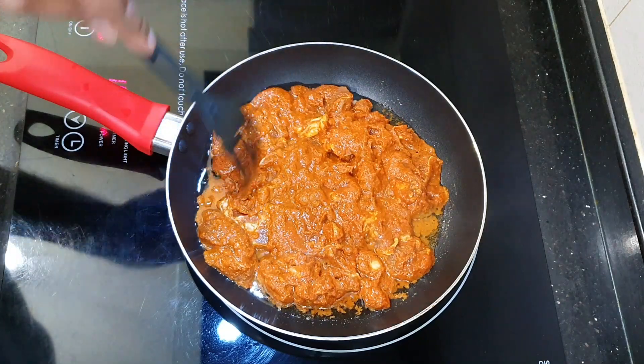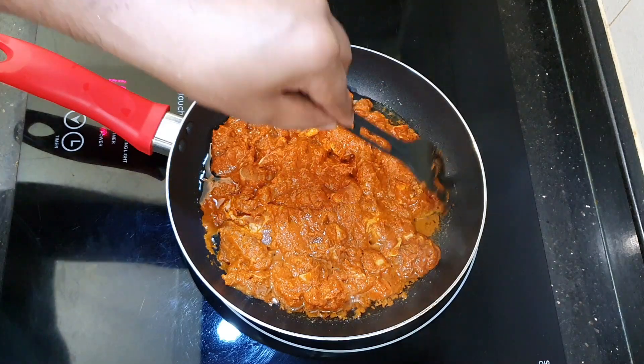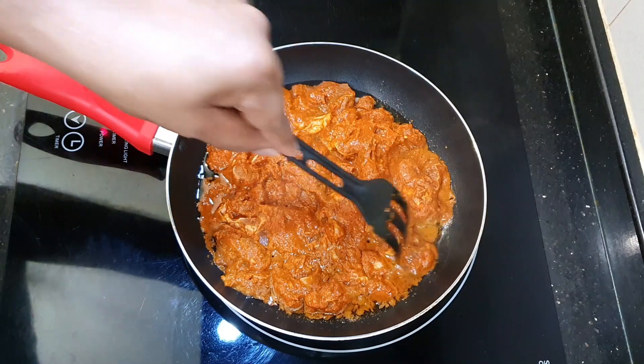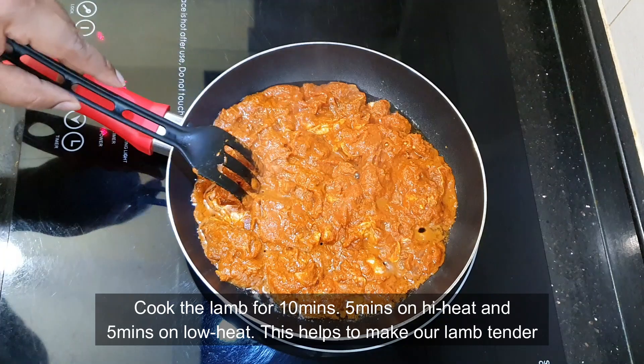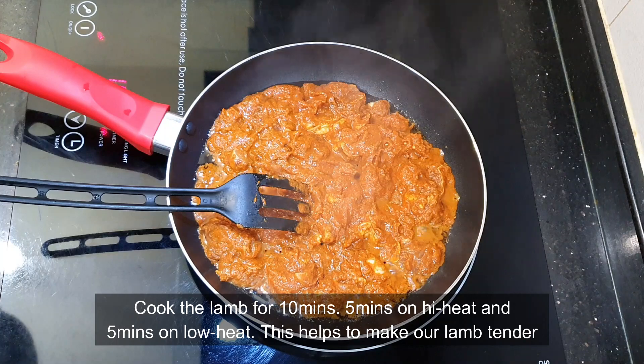If you have coconut oil it will be really good, but if not, normal cooking oil or even olive oil is still fine. Now just let the lamb cook in the oil. We're going to cook this for about 10 minutes — the first five minutes on high heat, and the next five minutes on low heat.